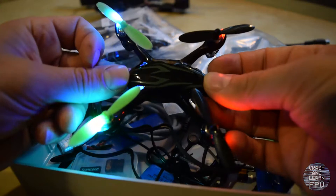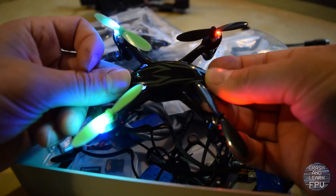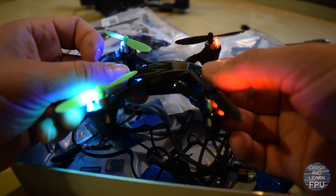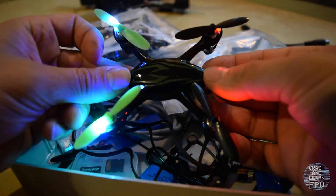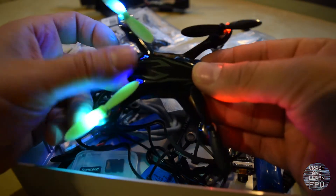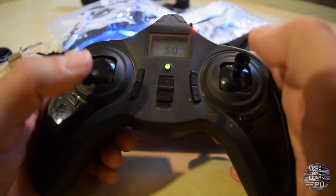This is the Hubsan X4 H107 and it is the first quad that I bought around two years ago. Cost me like 50 bucks. It has a camera in the front, an SD card slot in the back and comes with a very video game-y like controller.